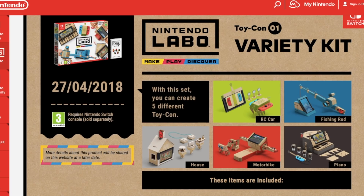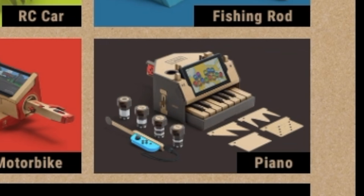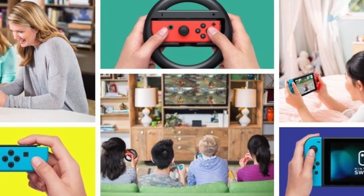Things like the fishing rod and the motorbike look like they're going to be games. But if you look at things like the house, the RC car, and the piano, these look less like games and more like innovative ways to understand how you can use sensors to build devices. The making stuff part of toys can be educational. And the Switch is already exciting to kids — they already know it has fun stuff on it, so the assumption is that a making kit on the Switch would also be enjoyable.